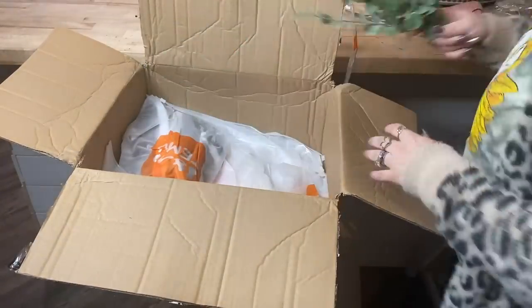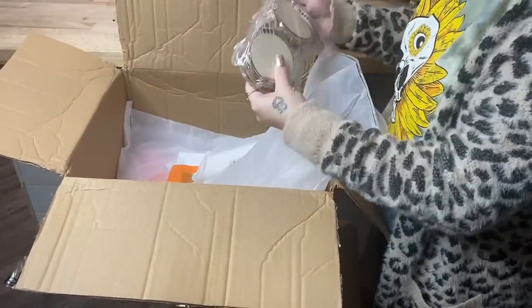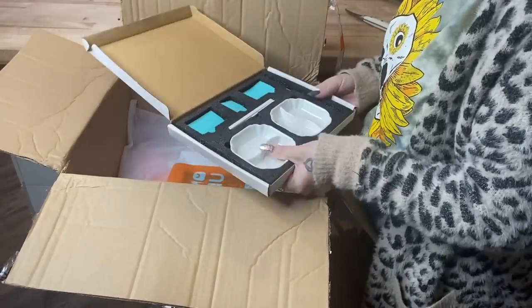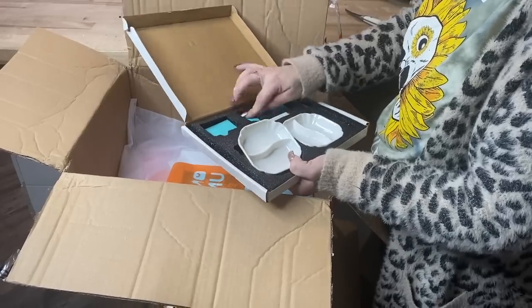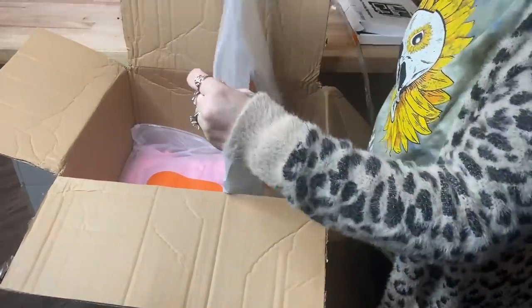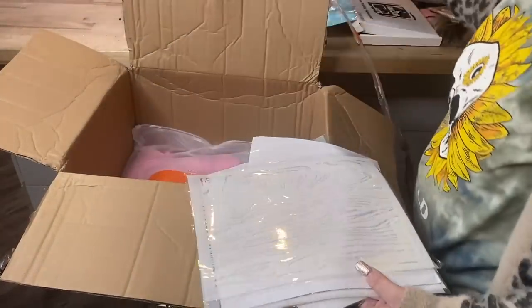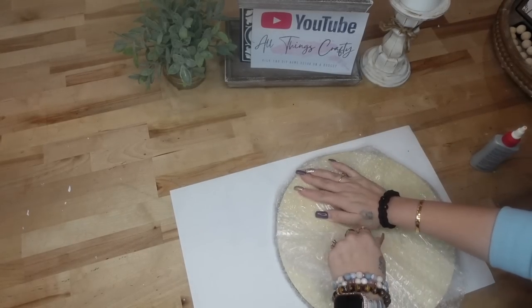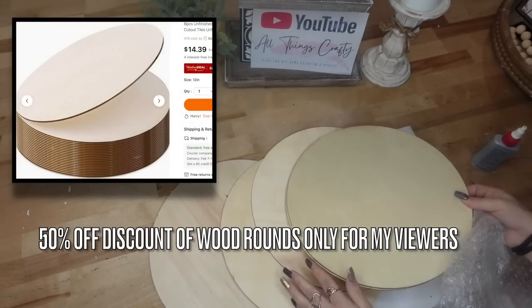They always run specials for free shipping, plus new users get free shipping right off the bat. You also get free returns for 90 days and the return process is super easy. Temu accepts all major credit cards, debit cards, PayPal, Google Pay, Apple Pay, and even pay-later programs like Klarna and Afterpay. And yes, Temu is absolutely 100% legit — I usually get my items within one to two weeks.